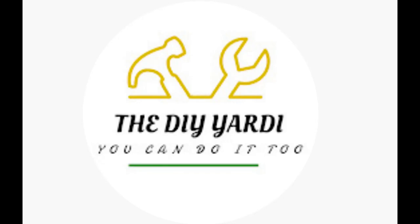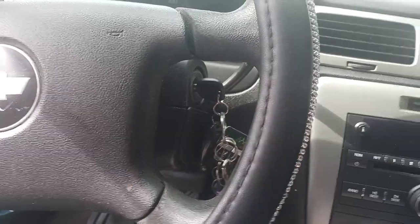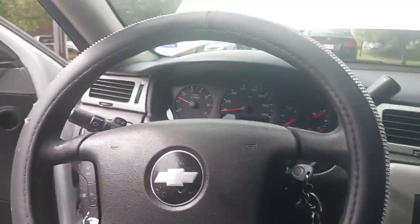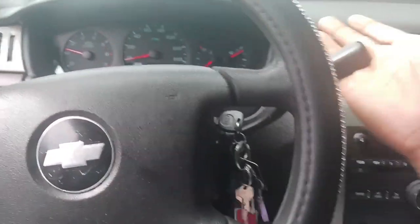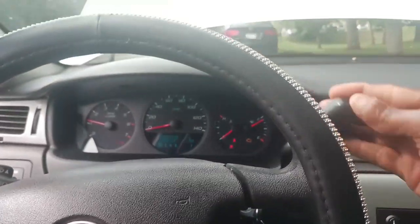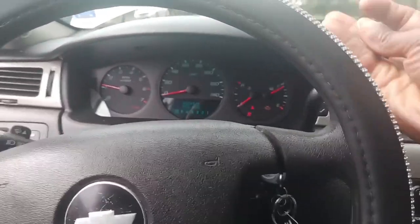Welcome to my channel, I am the DIY Yachty — welcome back if you've been here before. This video I am doing a shift cable — gear shift cable — on a 2010 Chevy Impala. Basically what happened is the car is stuck in park right now, but once you start it and move the shifter, you will notice it's not moving from park. The shifter is moving like it's supposed to but it's not moving out of park.